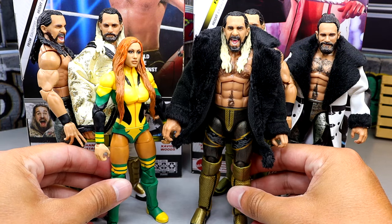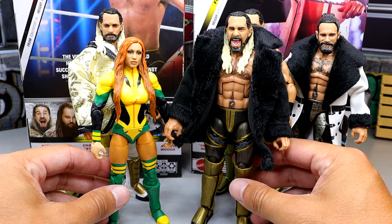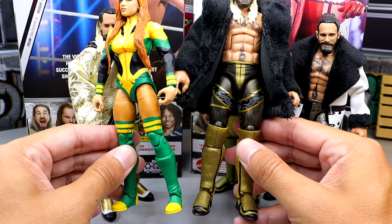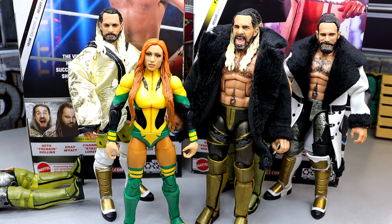For a comparison, here's the Elite 112 Becky and the Elite 112 Seth. They don't really accent each other that great — they're not bad, but they're okay. They work together, they go together, so it kind of makes sense.